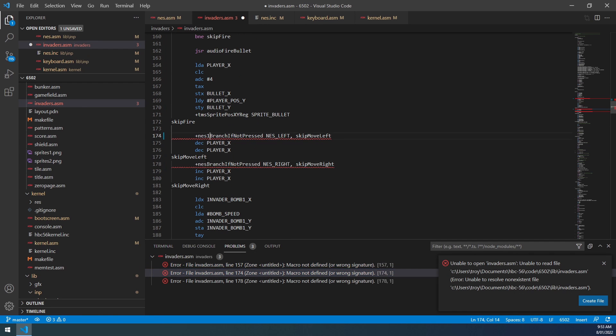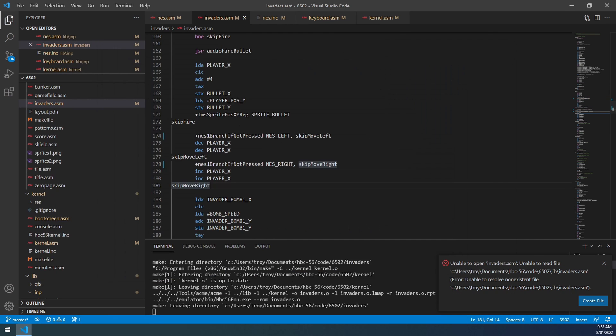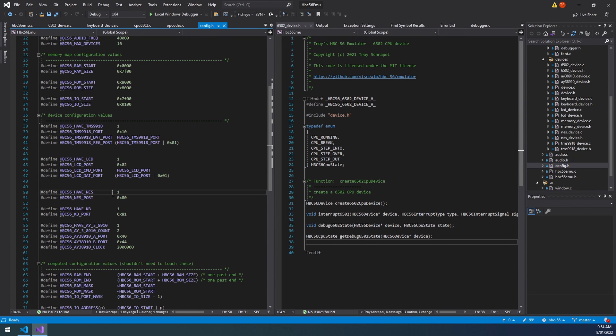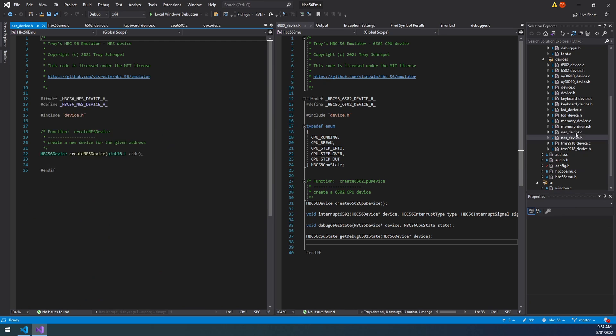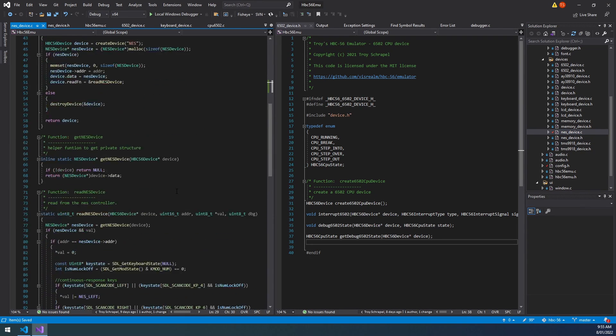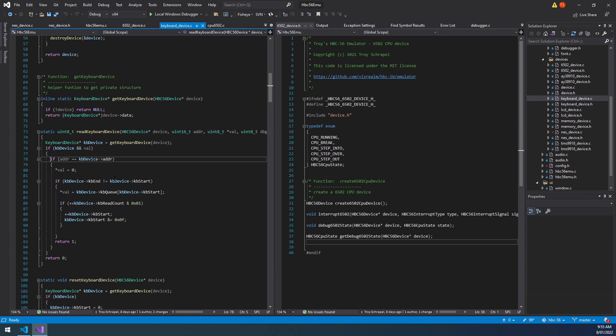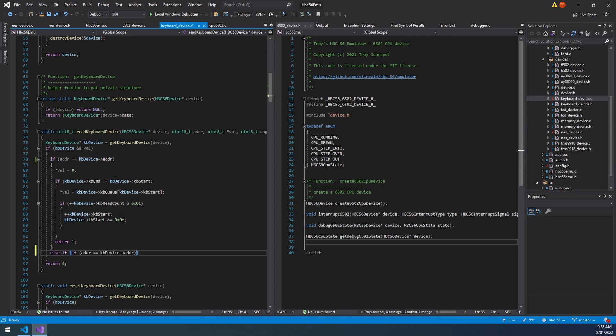I can click on the ACMI errors and it'll take me straight to that line in the code which is very convenient. I also need to update my emulator to match — adding the second NES controller and support for the keyboard status register which I didn't have when it was on breadboards.